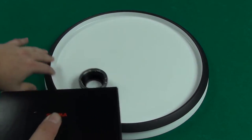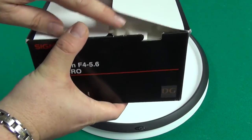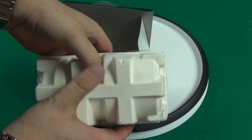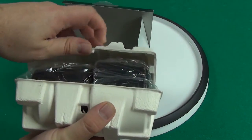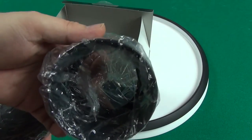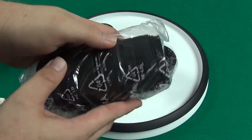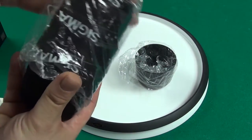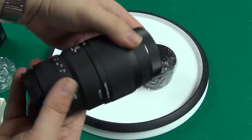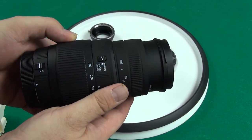So let's get to the lens here. Open it up. A little egg crate here — get rid of the egg crate. Looks like we've got a lens hood here. And here's the lens itself. It's a pretty big lens. Comes with a cap. It's a super telephoto. It's got a macro mode.